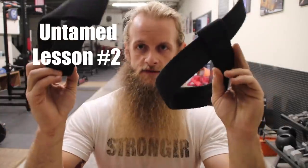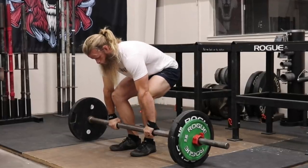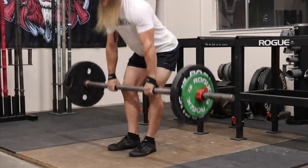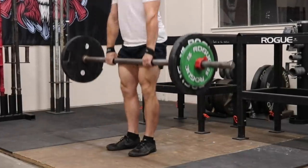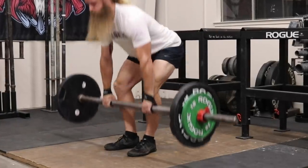Welcome to Untamed Lesson Number Two. Today I'm talking about axle bar deadlifts and lifting straps — why, what's the point? Deadlifting with an axle bar presents a few challenges. One of those challenges is grip, but that's not the only challenge. The increased diameter of the bar — two inches, two and a quarter inch —